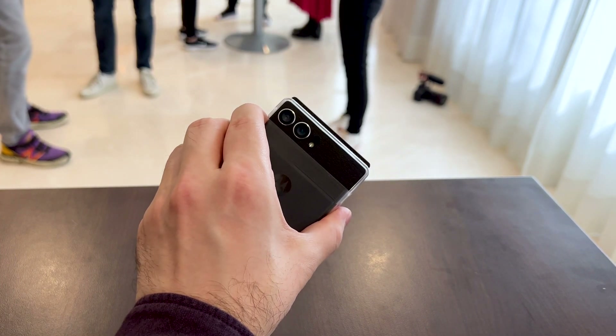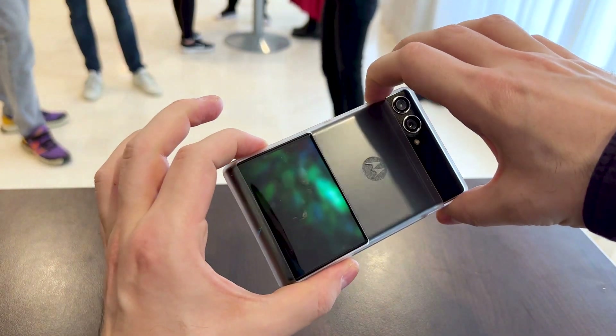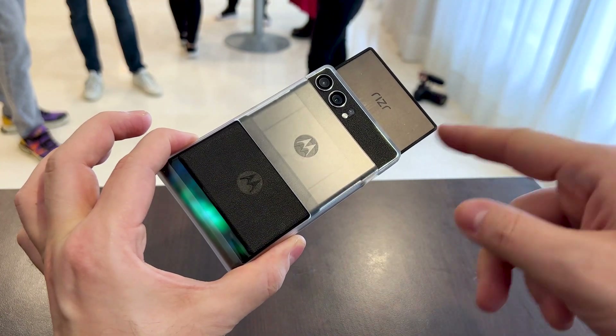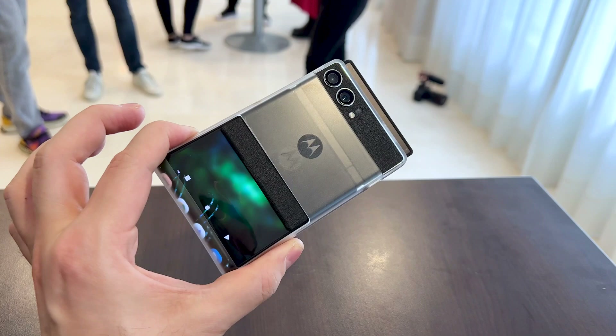You also notice the Razr branding. Let's see what happens to the bottom part when I double press this button — you can see it rolls around and pulls up the screen to expand the diagonal. A pretty interesting mechanism.